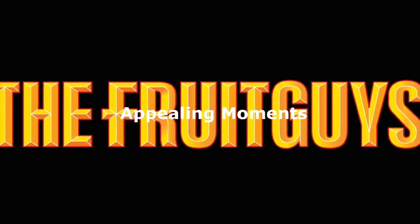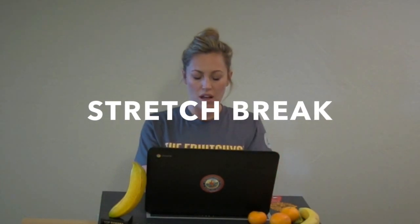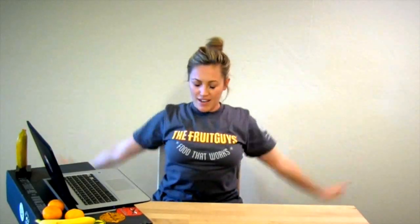Okay, time for a stretch. Sitting up nice and tall on my sit bones. I'm going to inhale my arms up, exhale, reach them out. And again, inhaling up, opening up my left side as I arc towards the right, exhale through center, opening up my right side as I arc towards the left, exhale through center.